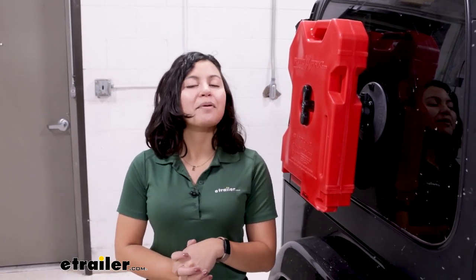Quick and easy setup. Hopefully this video helped you out with the different specs, dimensions, and installation process to see if it's the right fit for you and your adventures. This was a look at the Sea Sucker Rotopax vacuum cup mount right here at eTrailer.com.